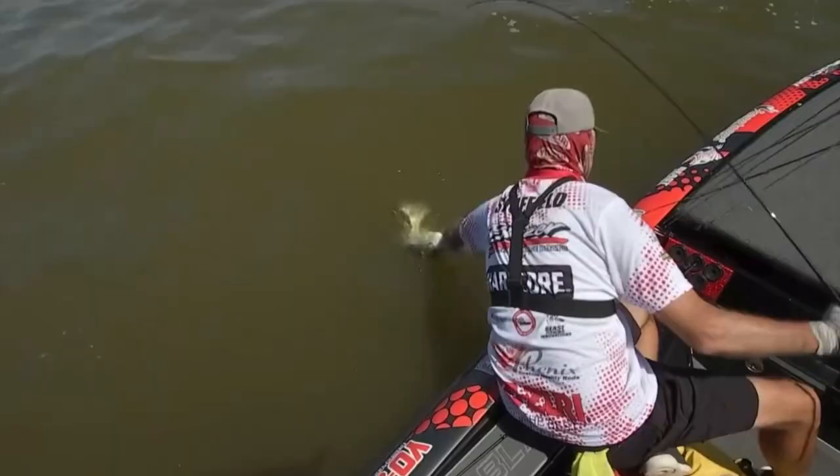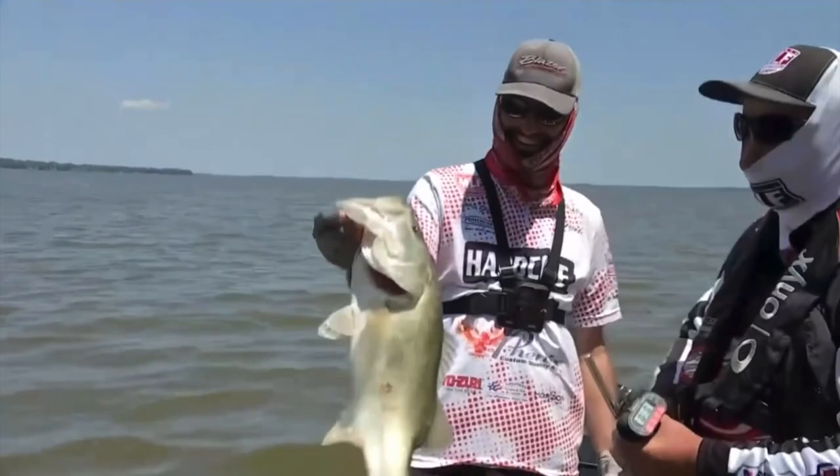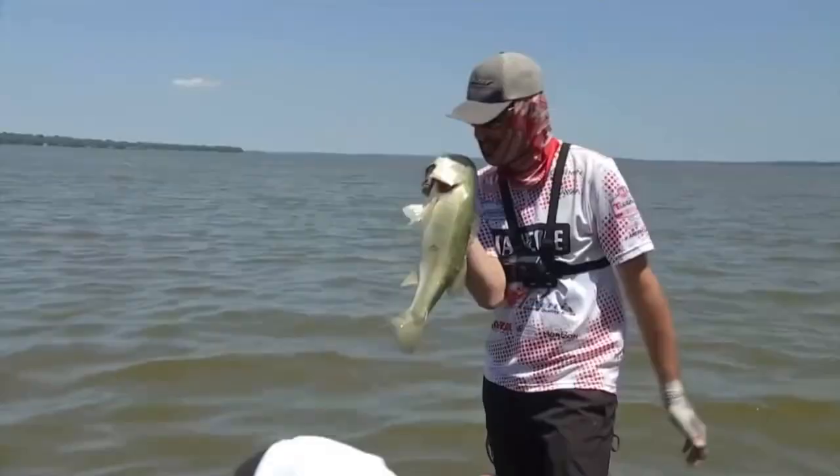Freaking big one! Oh my gosh, dude, it's a giant. It's a five pounder. Get you some of that. Five three, baby!